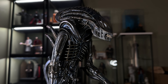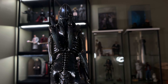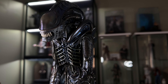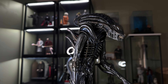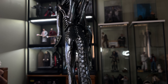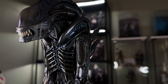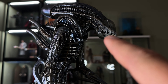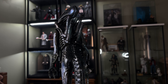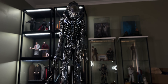Hello everyone, welcome back to another one-sixth scale figure review, slash an Alien Romulus review. I decided to add a review of the movie Alien Romulus simply because the figure here by Hot Toys — the Aliens Warrior slash Xenomorph Warrior — is a bit of a statuesque figure. You can't really do much with it; it doesn't come with hardly any accessories and you can't even pose the mouth and jaw for fear of those muscle tendons tearing. So I decided to just have him on the turntable and quickly review the latest film.